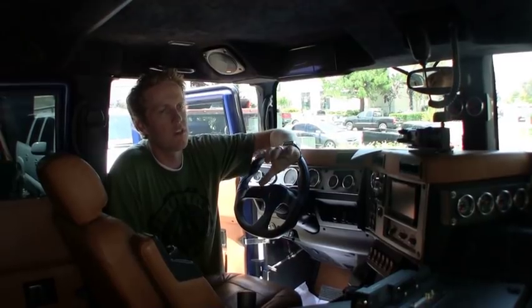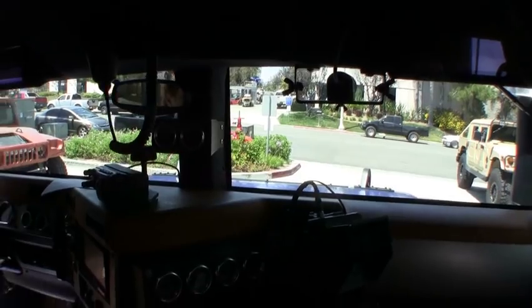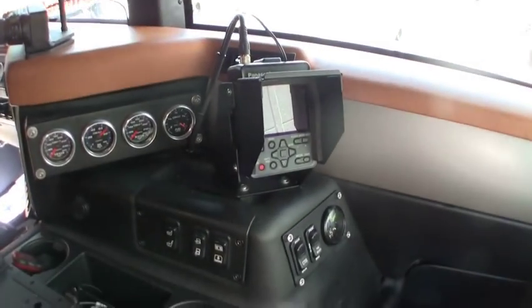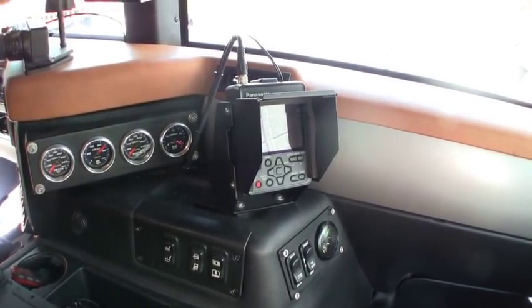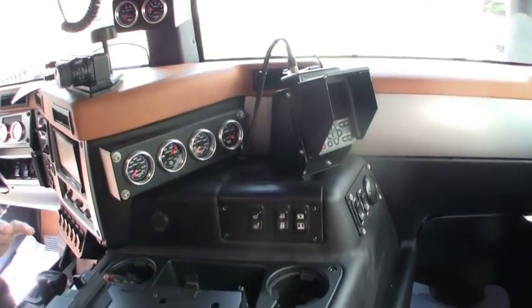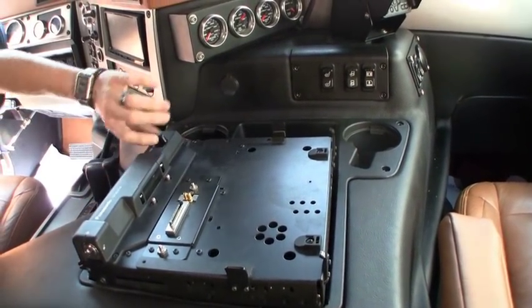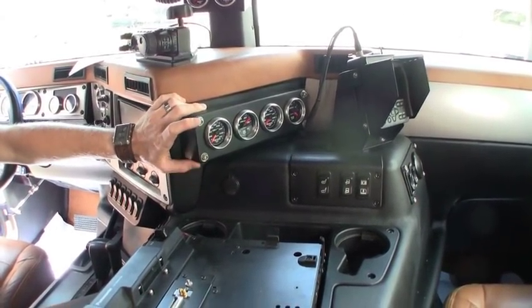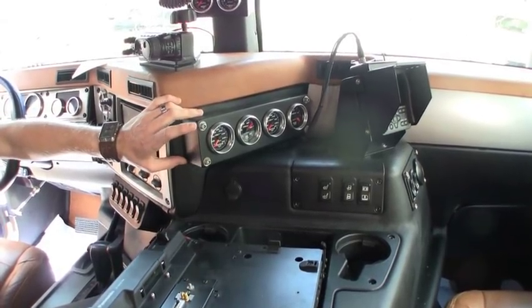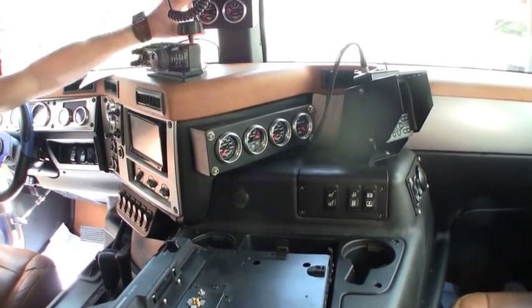On this Hummer there are very specific requirements that the customer came to us and wanted us to execute. Starting over here with an interior mounted camera and display — very custom for the navigator in this truck to be able to see what's going on outside and also get a full record after the expedition is done. From there you can see we've done a custom laptop mount right where the center console normally is. And we've also done custom gauge pods reading out all the same information that the driver's seeing, so both the driver and the navigator can be fully up to date on what's happening with the engine, CTIS, fuel levels — everything is fully read right here.